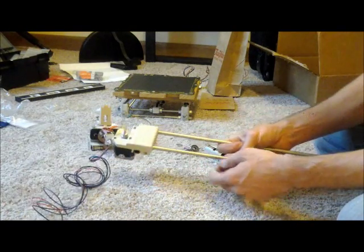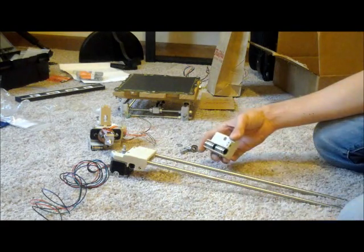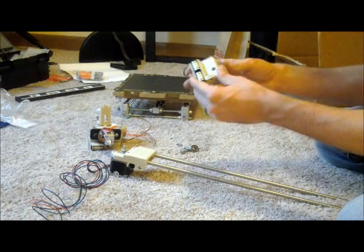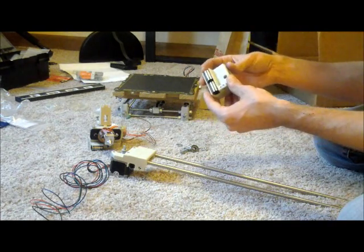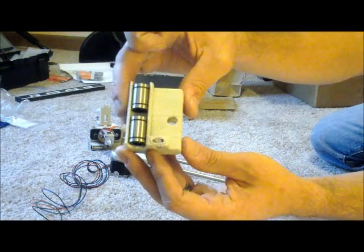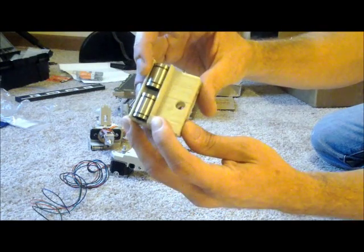Now we're going to put the whole X system together. What I've done already is kind of gone through and put some of this together just to speed things along. This is the bearing end of your X end, where there's just the bearing for the belt. As you can see here, I've already installed the bearings.